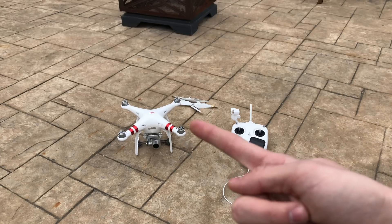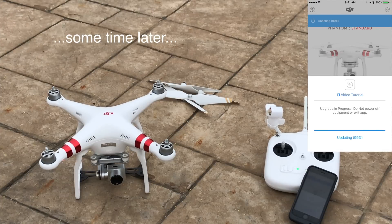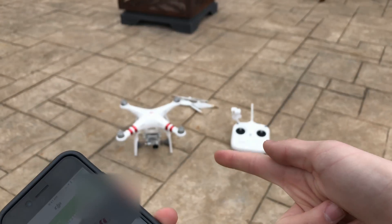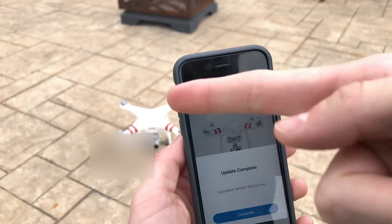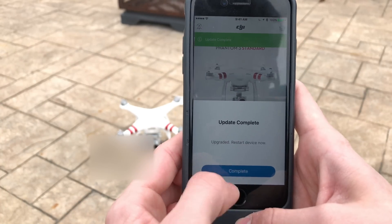As you can hear right now, mine is just beeping and it hasn't shut off yet, but it will probably pretty soon. Surprisingly, my drone actually did not shut off by itself this time — it has done it before, so if yours does, don't be afraid; it will be fine. Now that the update is completed, it says 'Upgraded — restart device now.'